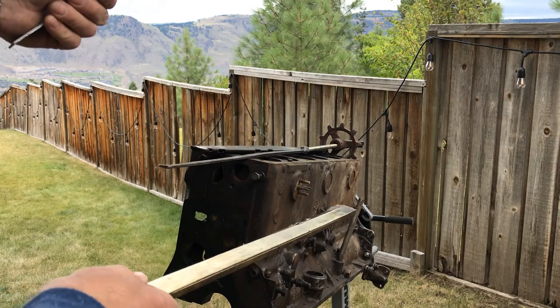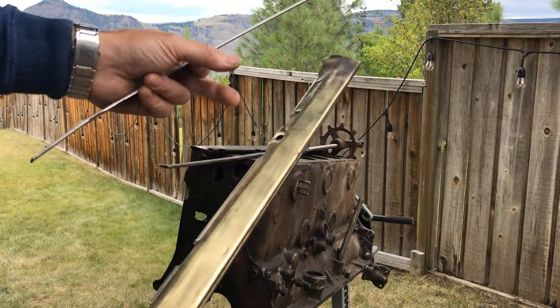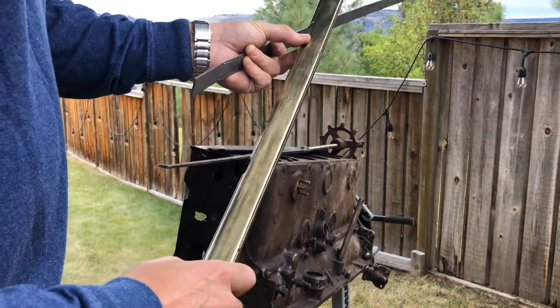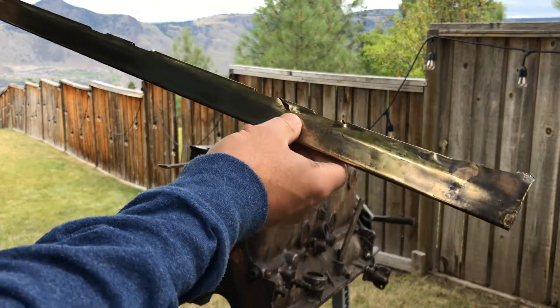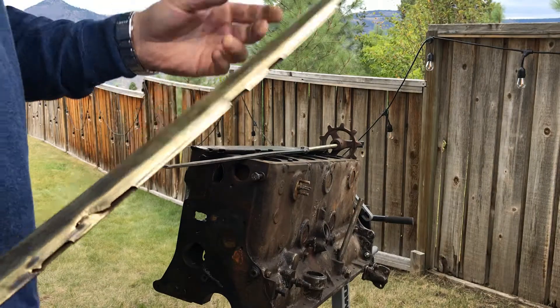My friend sold me this engine for a smoking deal. I tore it down, kept all the parts, kept the block — and I'm glad I did because I'm going to pull out the water distribution tube. This is my second chance to do this right. If all else fails, I think I can braze it up with some brass and a propane torch if I need to.